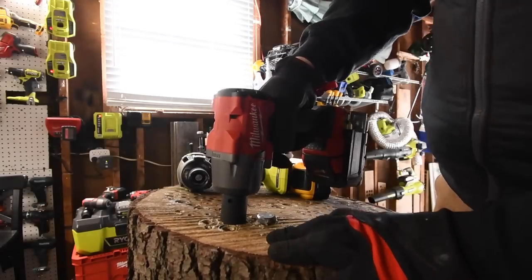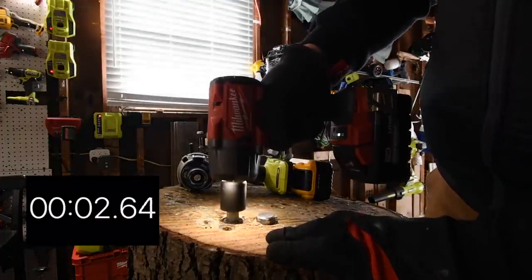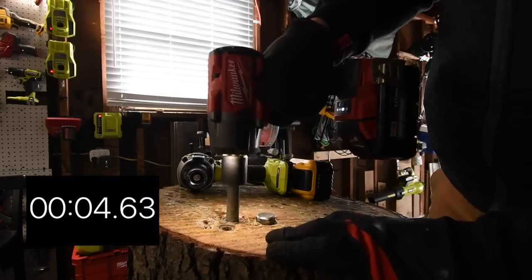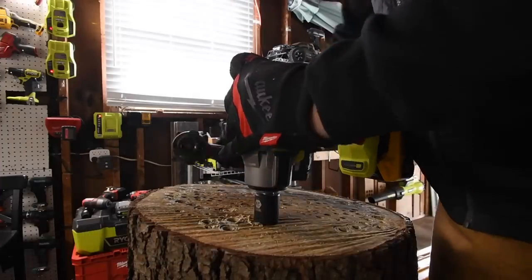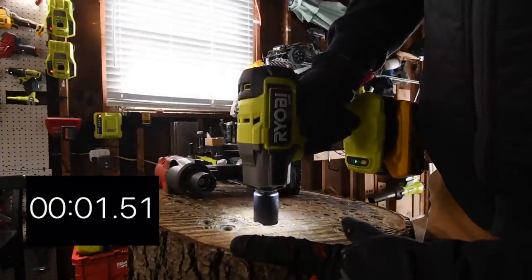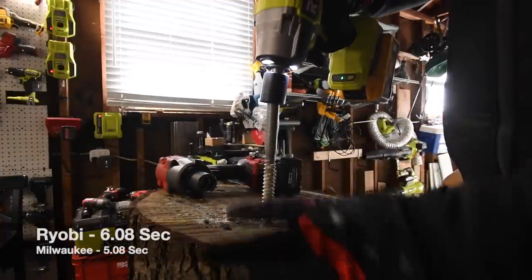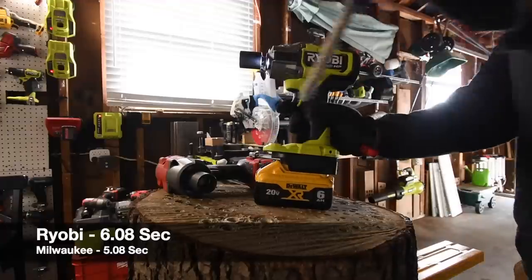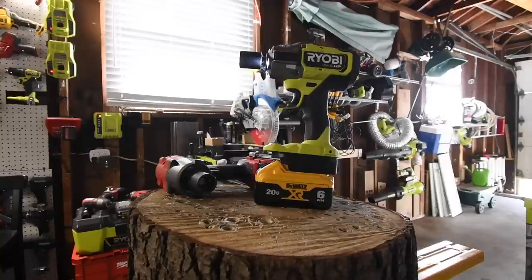Still, it's a Ryobi product and it did good. Let's take this one out — ready, go. Time. I don't know — it's hard to tell. That is way too close to call on who won.